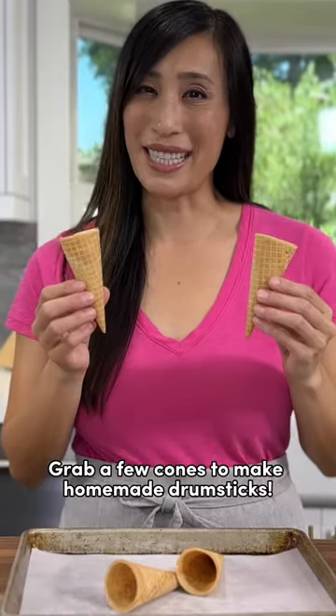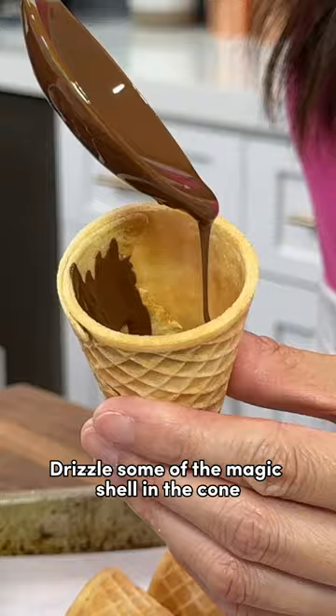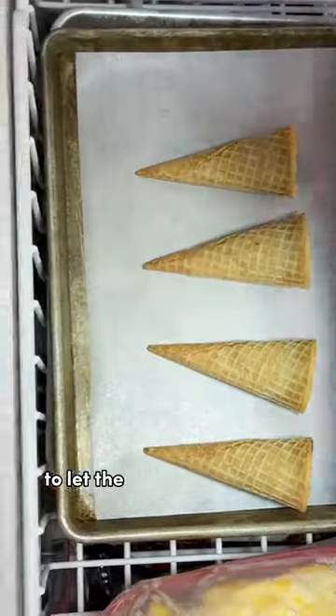Grab a few cones to make homemade drumsticks. Drizzle some of the magic shell in the cone. This creates a barrier so that if the ice cream melts, the cone doesn't get soggy. Freeze the cones for about five minutes to let the chocolate harden.